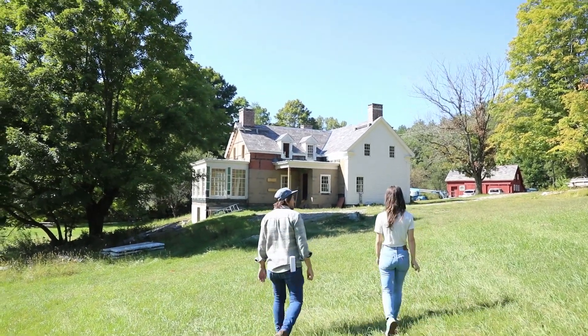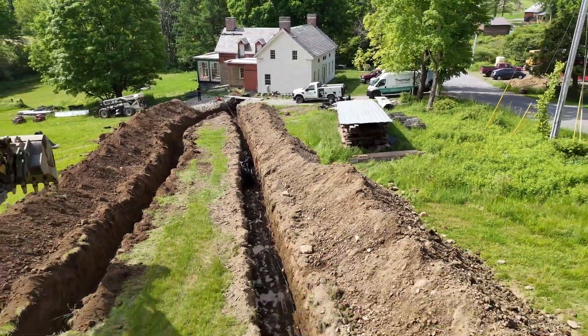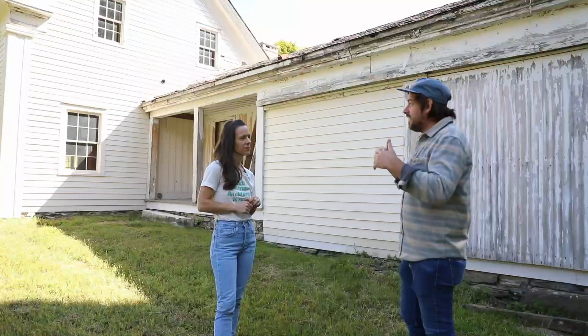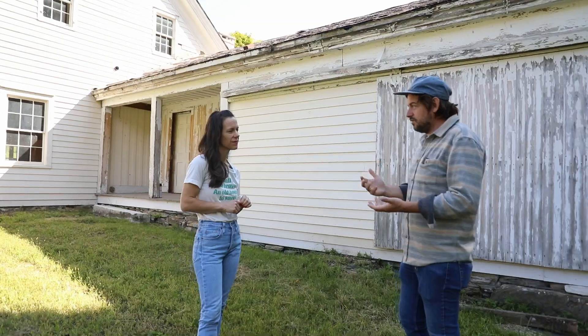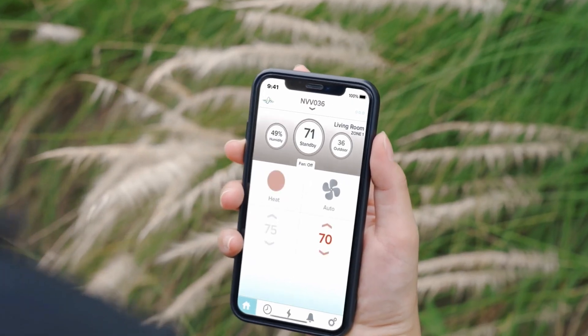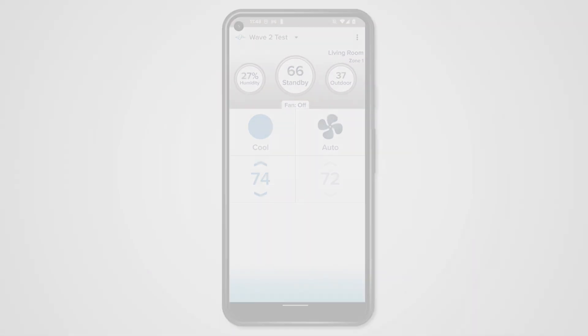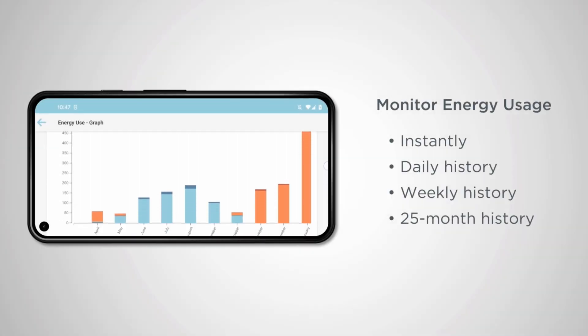What's also cool is that we're not worried about bursting pipes — that was always a concern when traveling. We can be notified, check the temperature, bring it up or down, and have the unit serviced remotely. It's nice to have some of those modern conveniences.